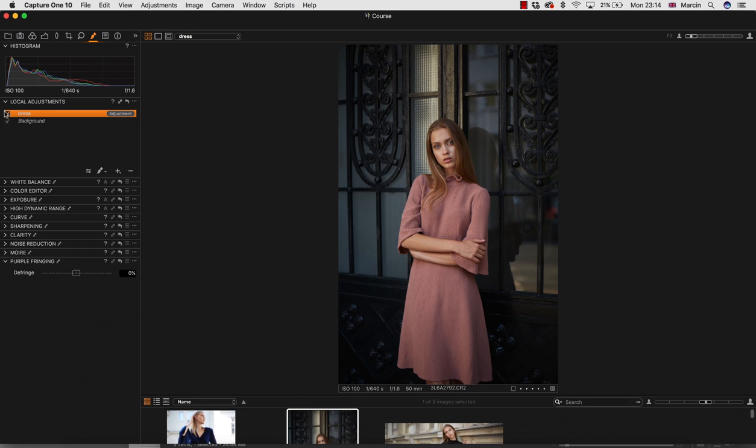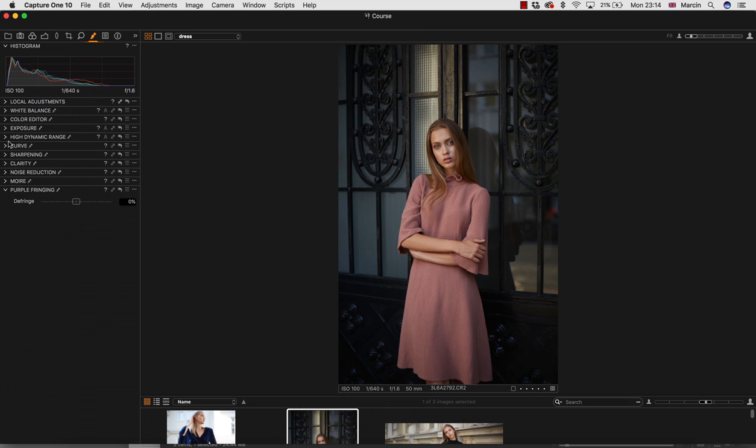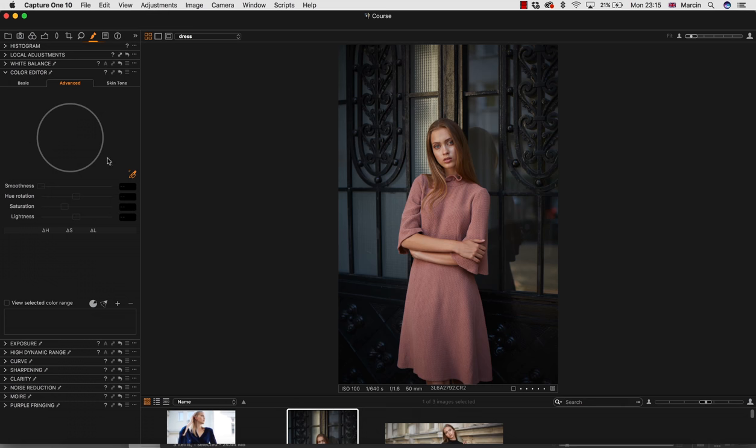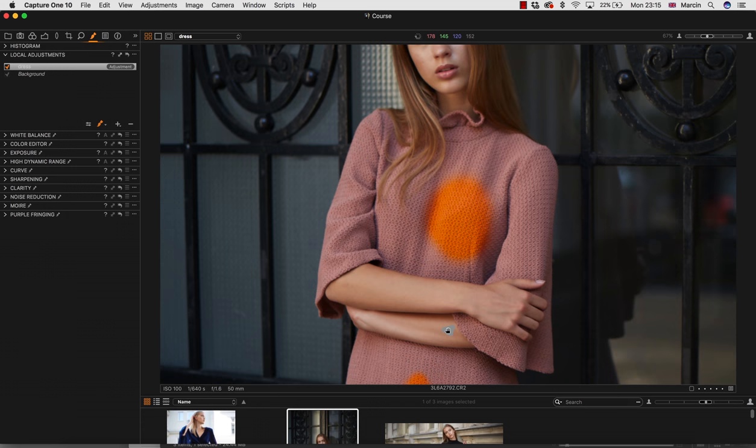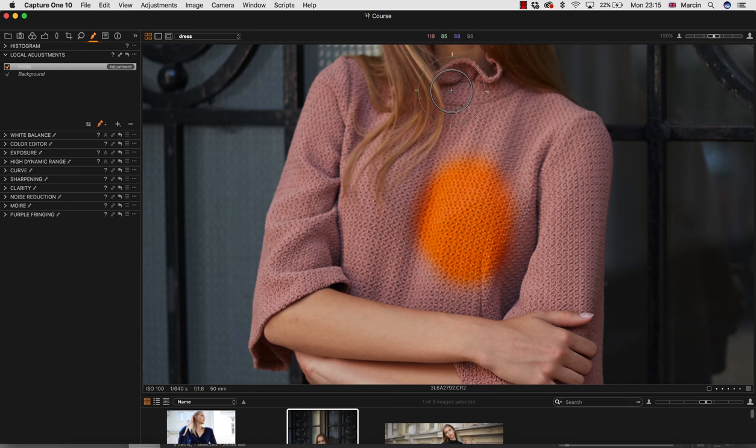As I created the adjustment layer, I'm going to the Color Editor and using Advanced mode. I'm going to choose the dress color. Nothing is actually changing right now because I need to paint over the dress to see something. So I'm going to change the values so I'll know what's painted and what's not. I'm going to zoom in and paint over the dress, trying to be as careful as possible with the hair.